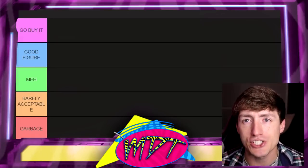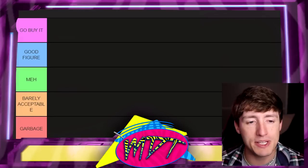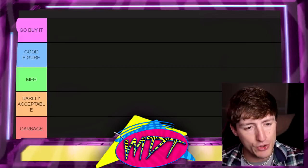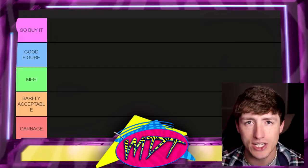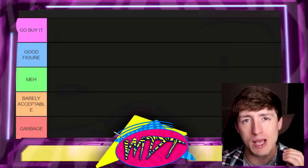At the top, you have the 'Go Buy It' section. If we put a figure in 'Go Buy It,' that means I'm pretty much putting my stamp of approval on the figure — it means you need to go put it in your collection right now. Right below that, we have 'Good Figure,' which pretty much means it's good enough that if you had it in the collection, I would completely understand it, but it's not an absolute must-buy.